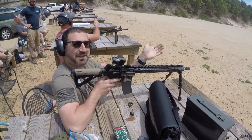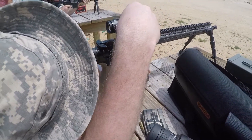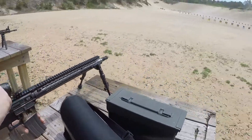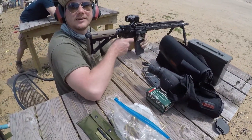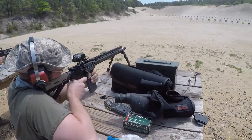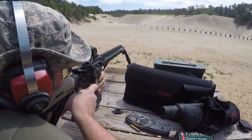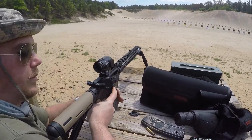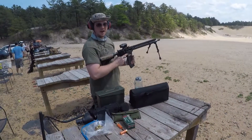Am I hitting the target? Yes! Fire, fire. I'm out. Reload. Are you shooting all my bullets, bro? Billy's shooting the Russian gun here — let's go Billy, shoot that gun!